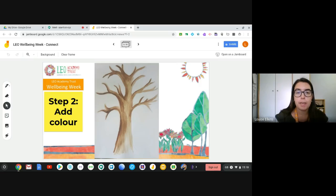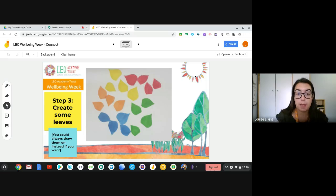Once we've got our tree outlined and colored in, we're going to add our leaves. You can make your leaves by taking some plain paper, cutting them out into leaf shapes, and then adding color to them. I've decided to go for a rainbow theme — reds, yellows, oranges, blues, and greens — but you could go for a plain color, all blue or yellow or red, or all green. If you'd rather just draw the leaves straight onto your tree, that's also absolutely fine.